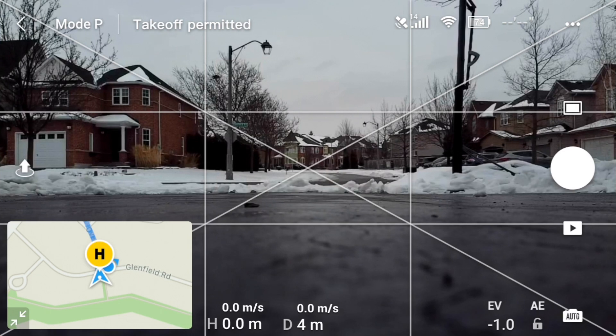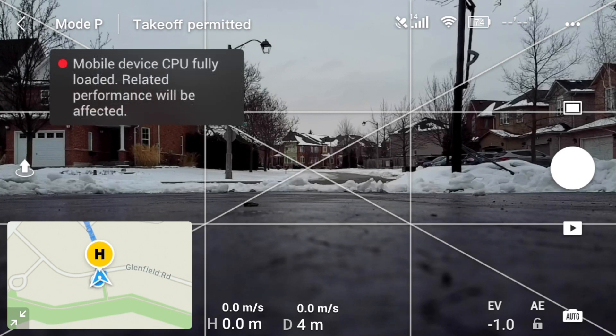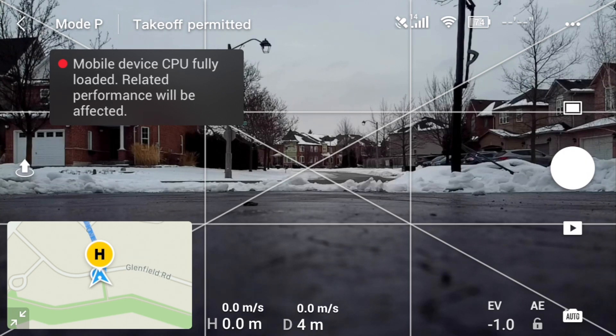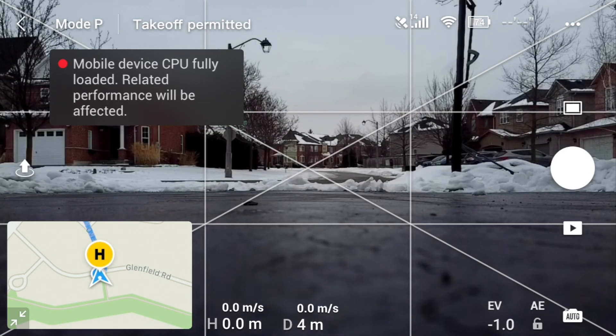The mini is back, no problem. RTH worked pretty well, took manual control and brought it the rest of the way. I'd say in this environment we got an extra 200 meters of range. So yeah, these signal boosters do work.